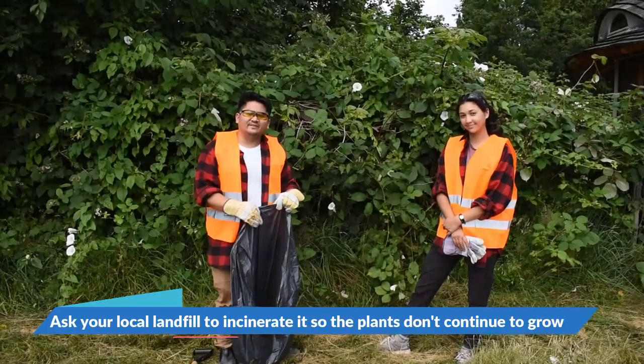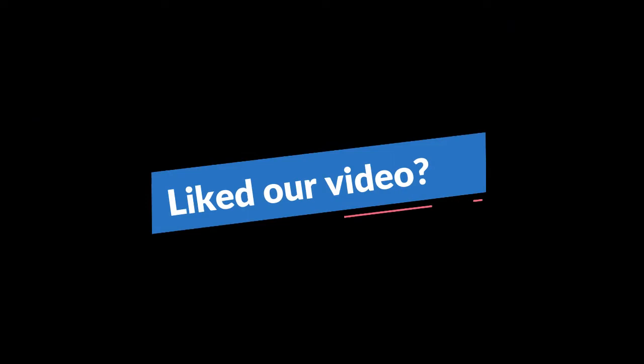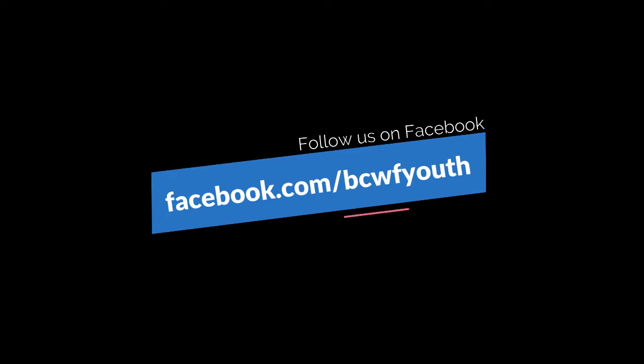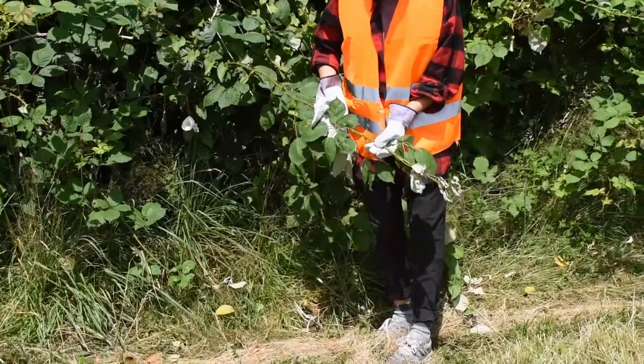And that has been removing an invasive species with Chris and Celine.